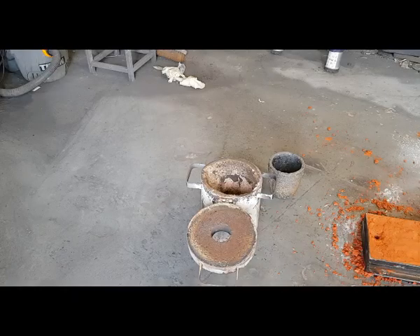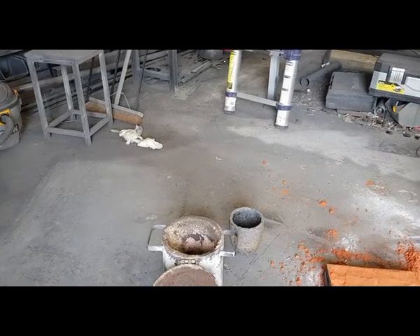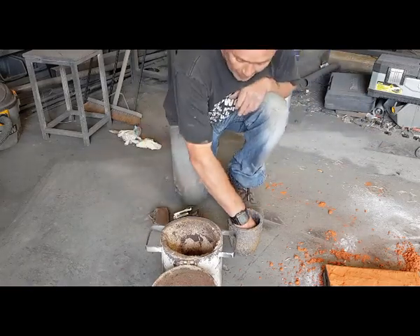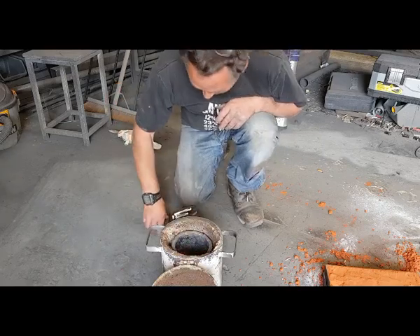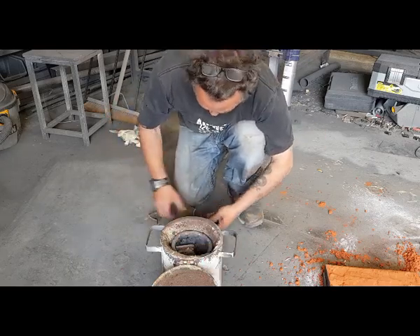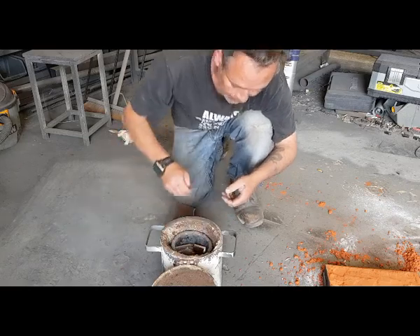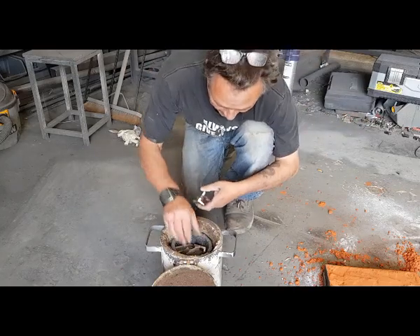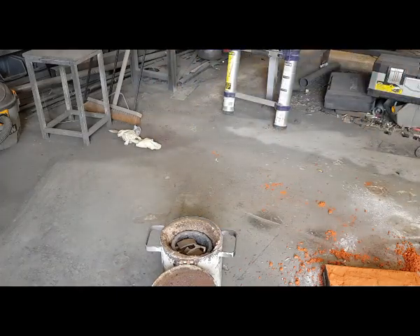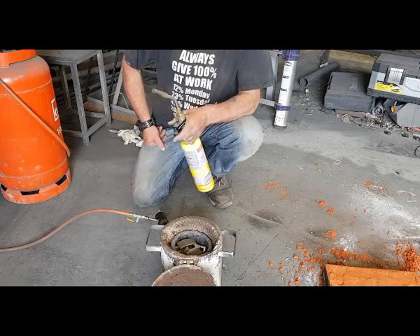Let's melt down the cast iron. I'm going to put the crucible in first — it's made out of graphite. Be very gentle with these crucibles as they're not particularly strong. I'm going to put in two of the big bits and a selection of smaller bits — that'll be fine. Then we're going to light it. After we light this it's very noisy, so I'll do some recording again after it's been poured.